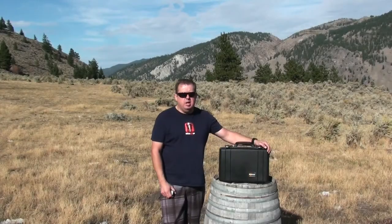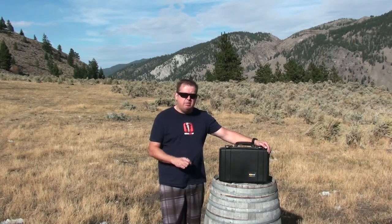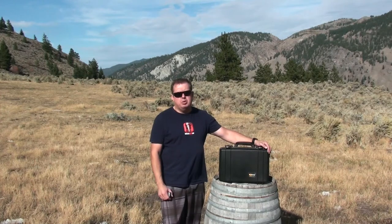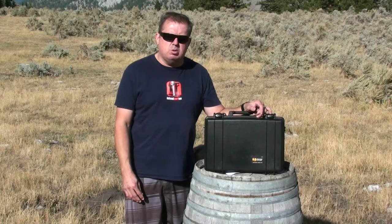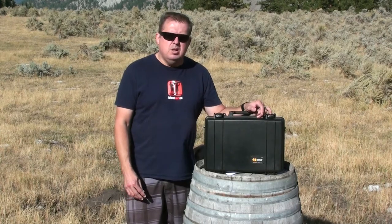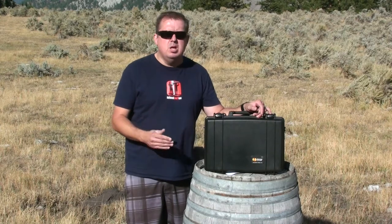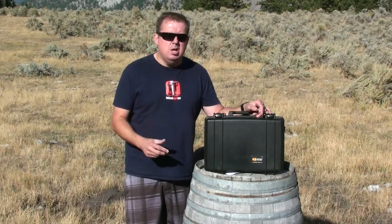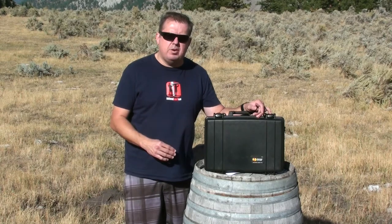Hey there, it's MTM here. I'm here to show you how I configured my Pelican 1470 to fit my 2015 MacBook Pro 13.3. When I bought my computer I was looking for the most compact hard case that would protect my MacBook Pro, carry important items and paperwork. Doing my research I narrowed it down to the Pelican 1470.